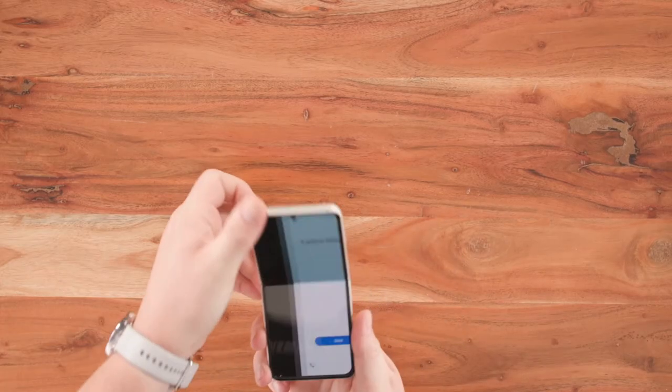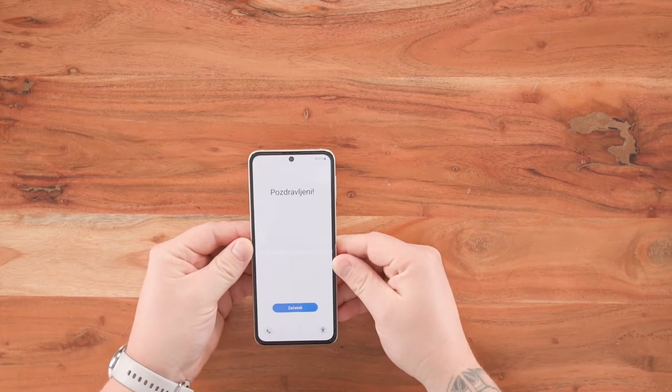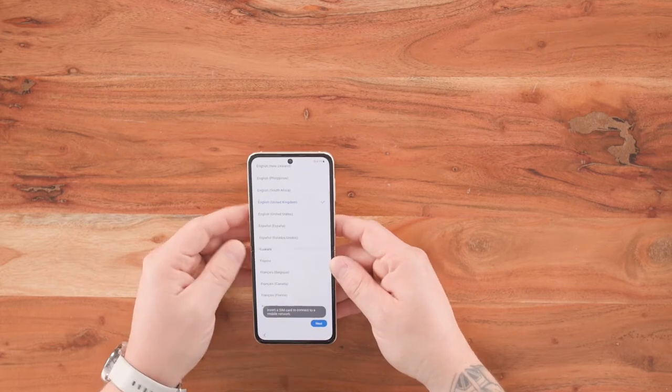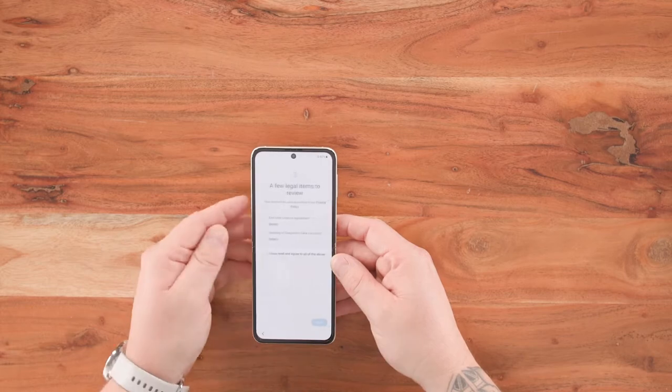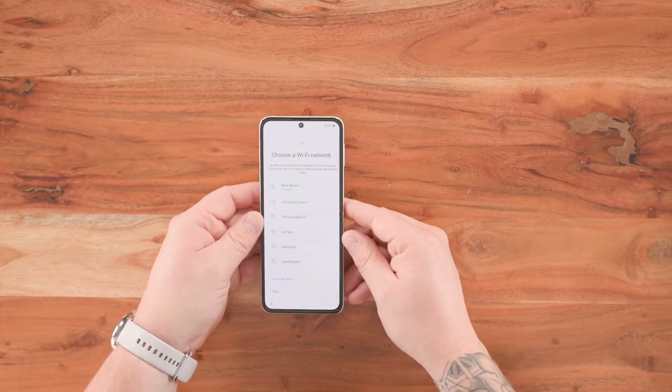So first things first, let's open her up. You'll see here we've got a 6.7 inch screen, nice and immersive. I don't speak Polish, so I'm going to scroll down to English, United Kingdom, and press next. Once you've reviewed and agreed with the few important legal information, we're going to press next and connect to Wi-Fi.